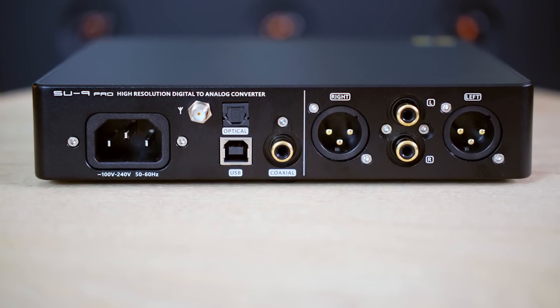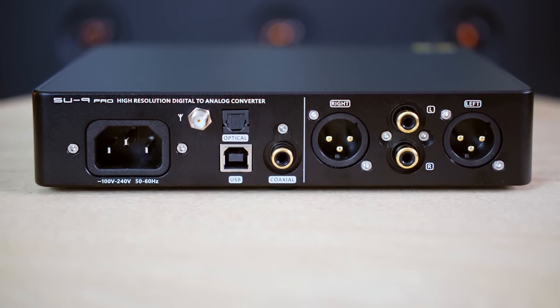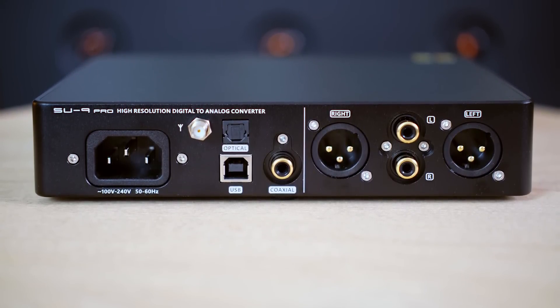To start off with things that did not change, we are talking about looks, build, connectivity, and also features. Everything that you remember from the SU9 version is still here. At this level we have three different inputs — optical, coaxial, and USB — Bluetooth is on board too, and two sets of analog outputs.